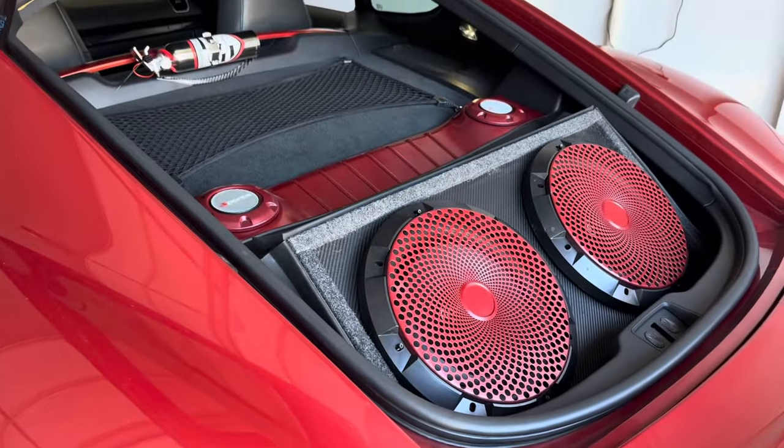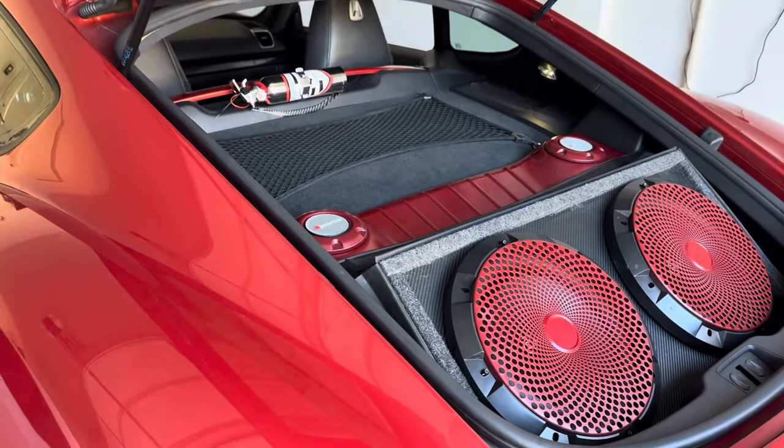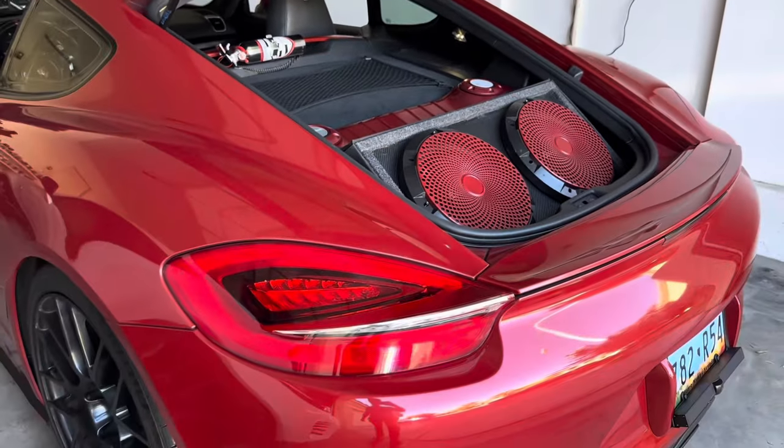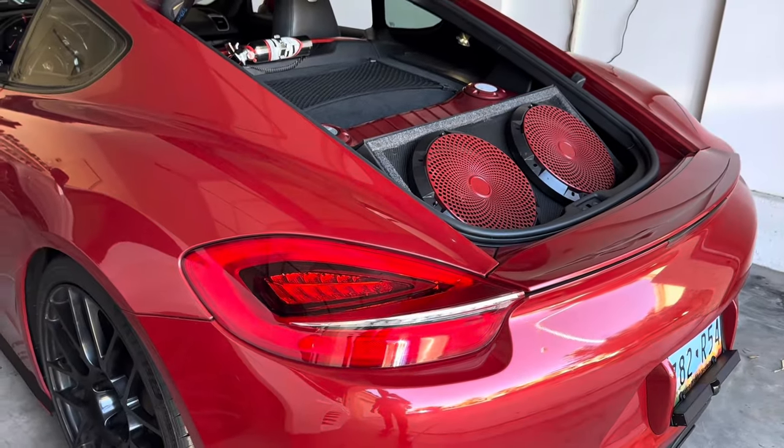I'm not really losing trunk space either because my main trunk is in the front and that's where I put all my stuff usually anyway. So it's not too much. It's also not too heavy — it's 39 pounds.